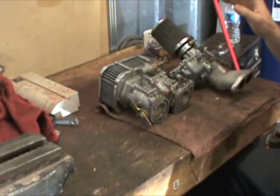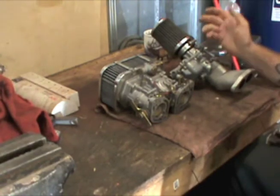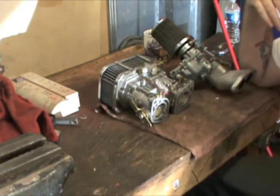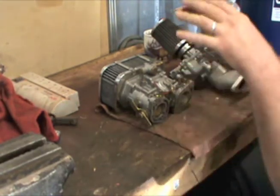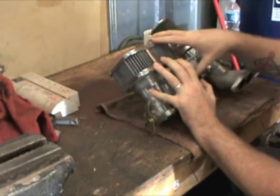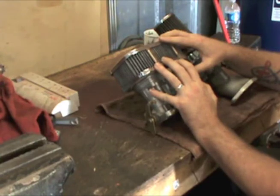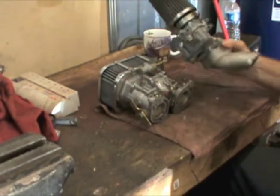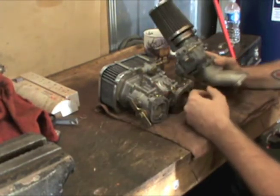But if you take, say, a 1641 and it doesn't have a big cam, nice flowing heads, and so on — and you stick one of the IDFs on there — you're not going to get the potential out of that carburetor. In my mind, the IDF, which comes in different sizes, is for your bigger motors: ones with larger cams, better flowing heads, big valves. If you build a big motor and put one of these smaller carbs on it, it's a mismatch — it's not going to have the fuel it needs.